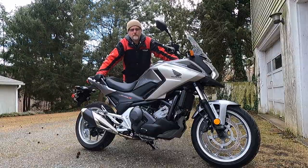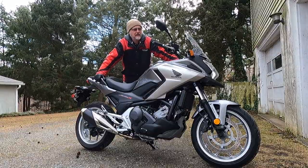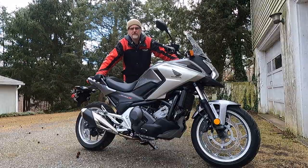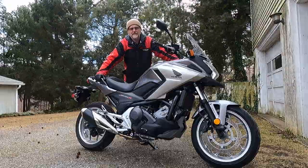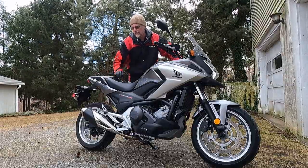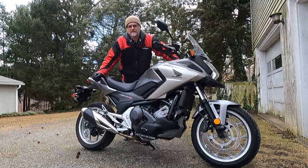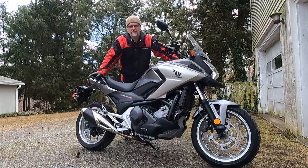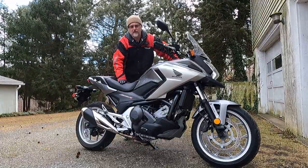Hi and welcome to this episode of John's Motorcycle Rescue and Review. Today I'm going to be servicing Honda's NC700X DCT ABS — this is a 2016 model, but it's really applicable for most years of the NC700 and the NC750, especially the DCT version.